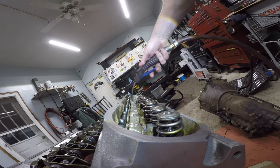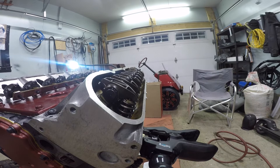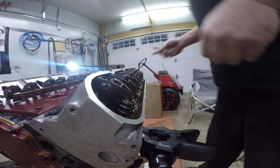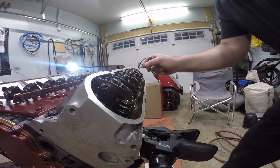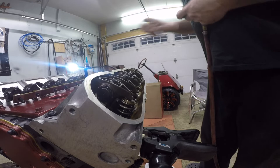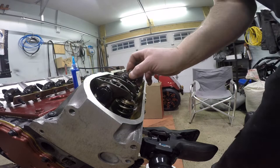So slap these on here like so. I'm going to loctite my bolts — I don't care what anybody says, that's what I'm doing. Just a little dab will do you. Get her lined up here. Actually, I should be making sure that's clear too. Got to make sure that bolt hole is clear out as well — I forgot to do that, so we're going to have to go back and check the others. Which shouldn't take long. Pretty sure she was plugged.